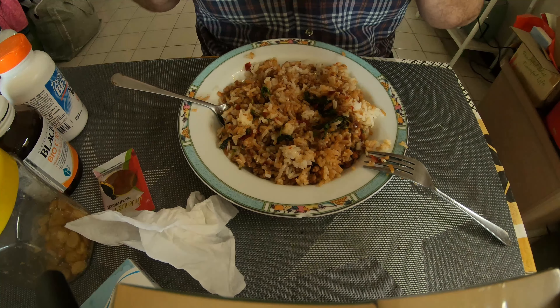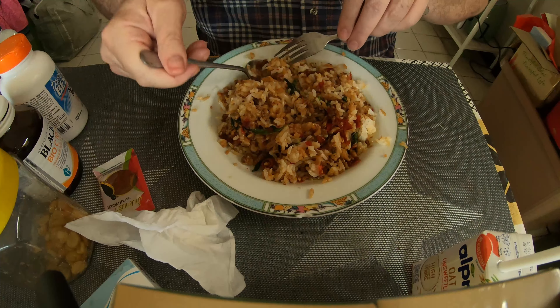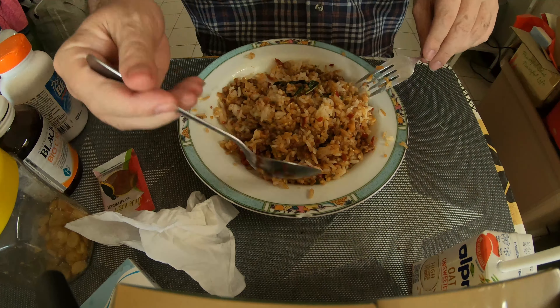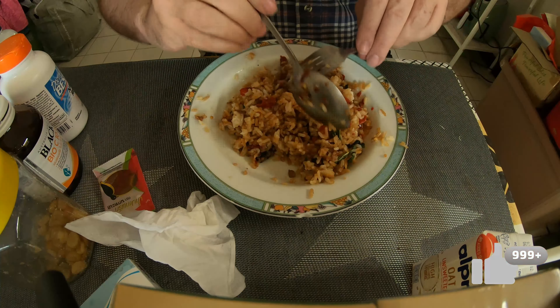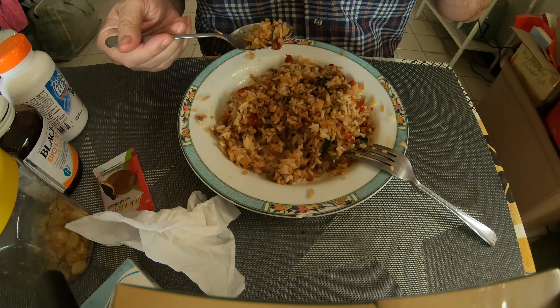I'm gonna let this cool down a bit — there's a nice big chili in there, you saw that. It's very good. I've added extra chilies to it as well, and a little bit of that fish sauce from the packet, so that's kind of flavored it up a little bit.